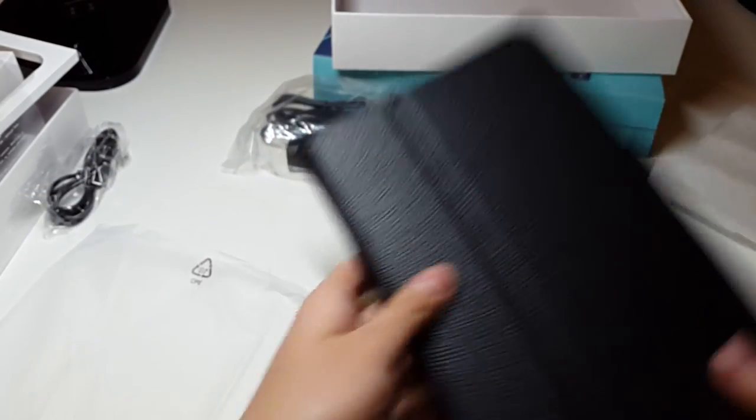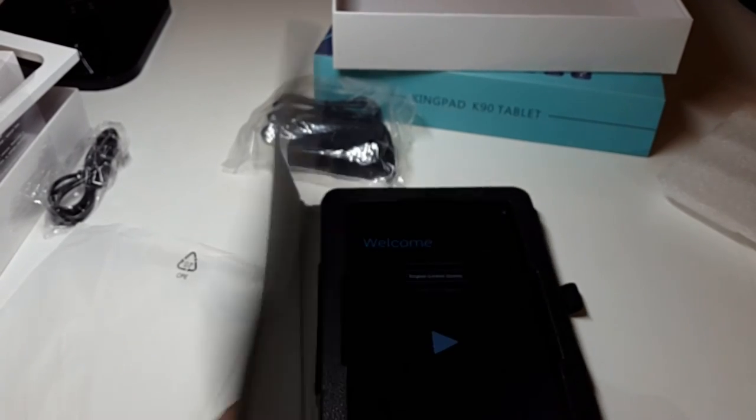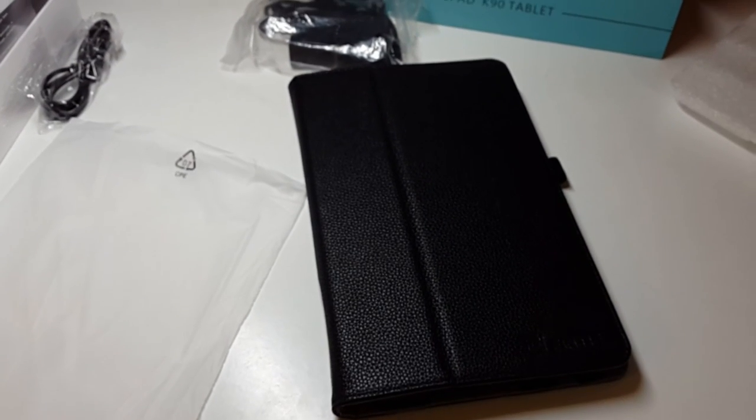Alright, I really like it so far. It's only 70 bucks in total — it's a really nice tablet. I really like it. So guys, stay tuned for my full video on this. I hope to see you in my next video. Peace out.